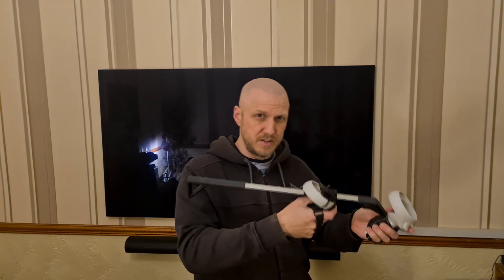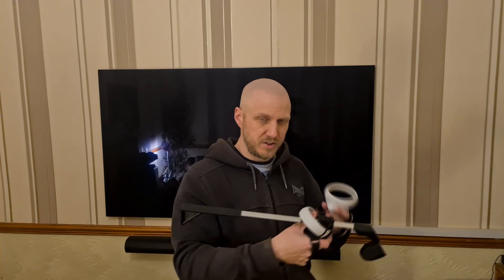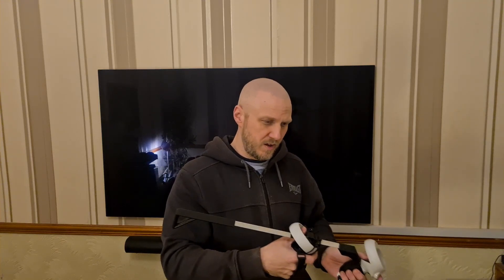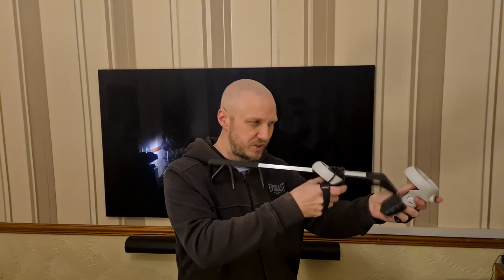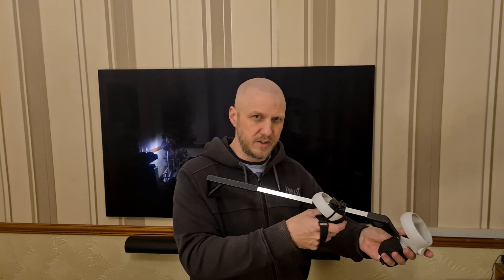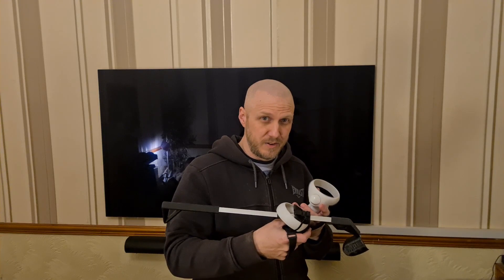This fits all the guns in Pavlov that I'm using — the automatics — and the guns in Onward and Contractors. Contractors has got the adjustment, and Onward's getting that adjustment as well. I played Population 1 with this and it was really good — all the guns just fit. Because roughly in games, you know your hands are going to be in the same position; the developers know that. Apart from games like Sniper Elite where they just messed it right up. But for the main shooters we know and love, there are no real issues.